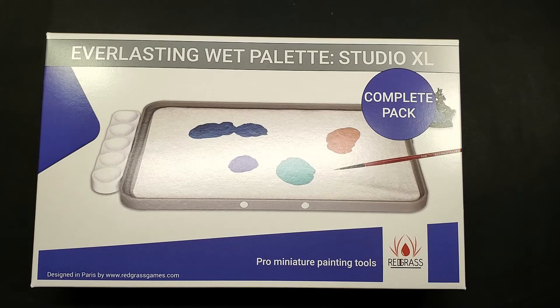Hello everyone, Darcy Bono here. In this video we're going to be discussing an upcoming Kickstarter by Redgrass Games. This is their Everlasting Wet Palette, and they're going to be introducing an Everlasting Wet Palette 2.